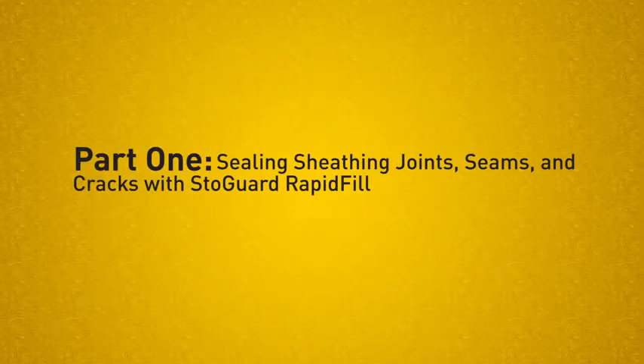Part 1 – Sealing Sheathing Joints, Seams, and Cracks with StoGuard Rapid Fill. StoGuard Rapid Fill may be used to fill sheathing joints and seams as well as gaps and cracks up to half an inch wide.